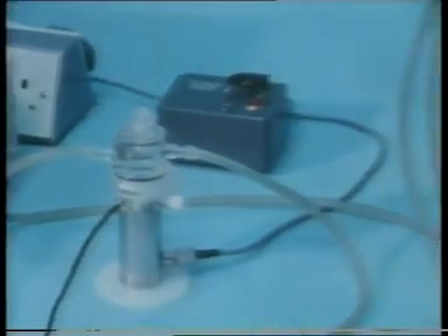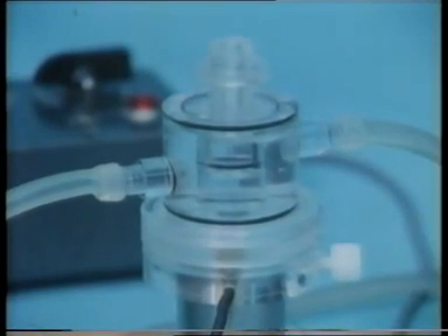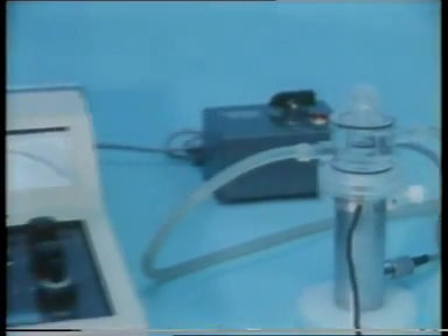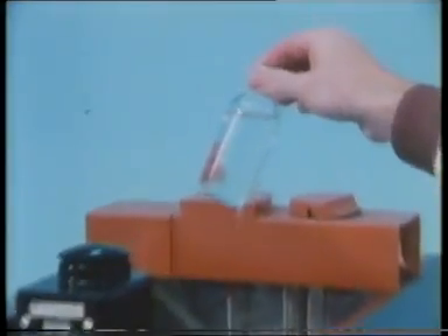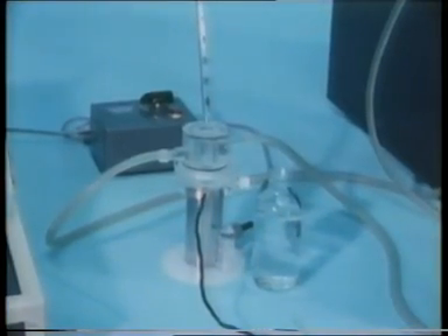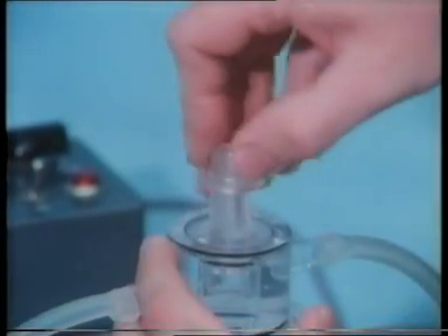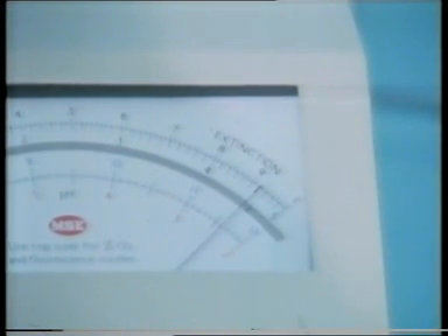Here's the oxygen electrode set up ready for use. It's jacketed with water at 30 degrees centigrade from a thermostatically controlled water bath. The current produced by the oxygen electrode is proportional to the concentration of dissolved oxygen in whatever solution is present in the reaction vessel. This unit has a voltmeter and paper trace recorder to measure the voltage produced on amplification of that current. First, a demonstration: here's some well aerated water. If we put some into the reaction vessel, it must be kept well stirred, hence the magnetic stirrer. The voltmeter indicates that there is oxygen dissolved in the water.